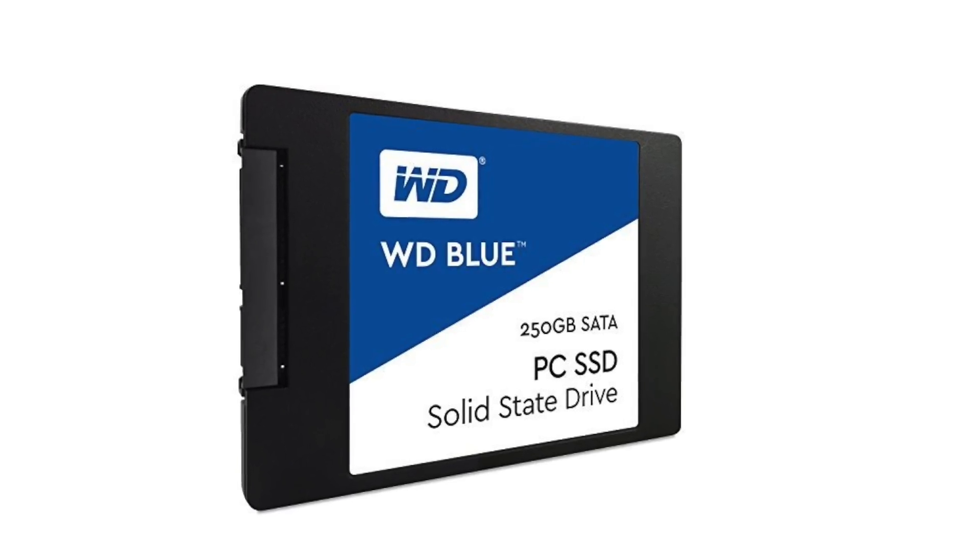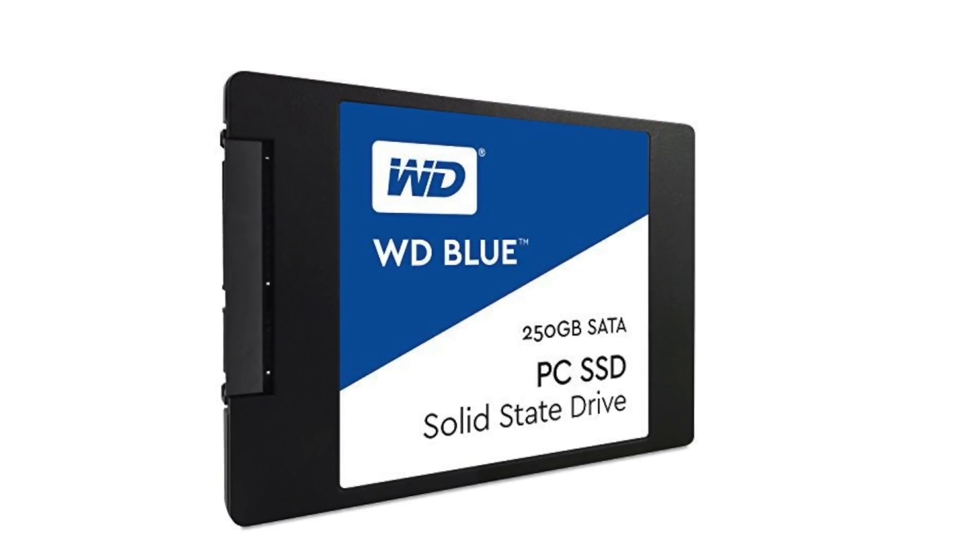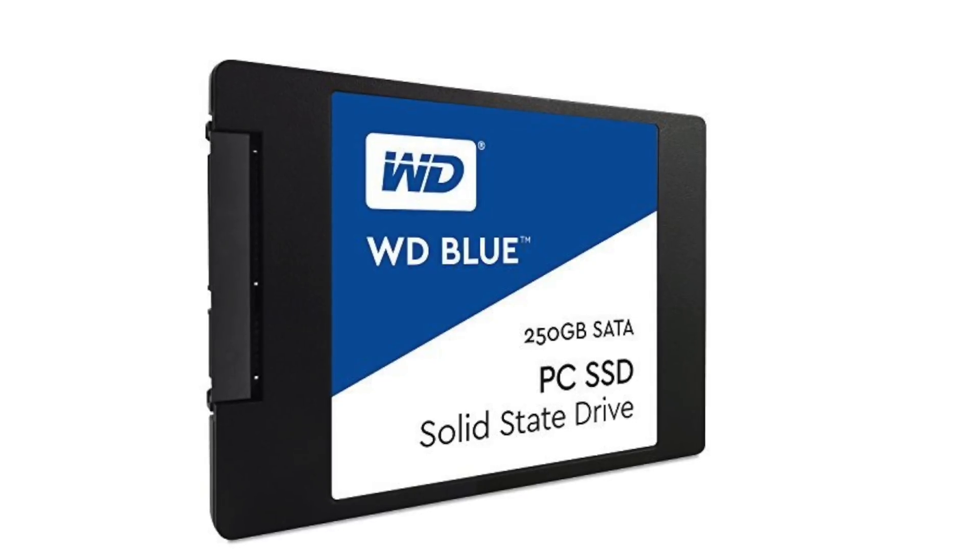Some time back we gave you an unboxing of the WD Blue SSD drive. In this video we are going to give you a speed test of the same.